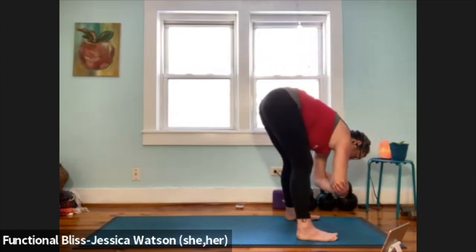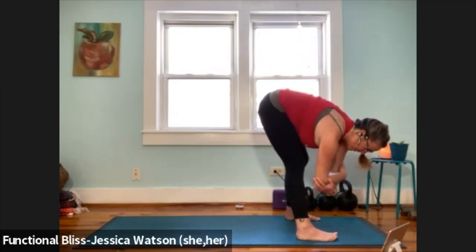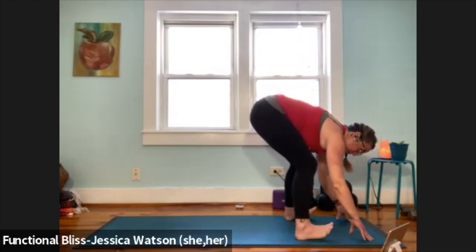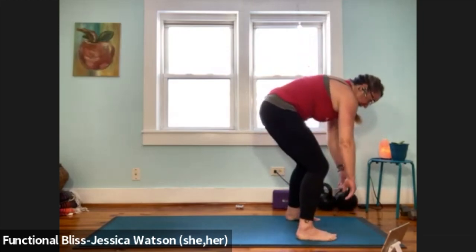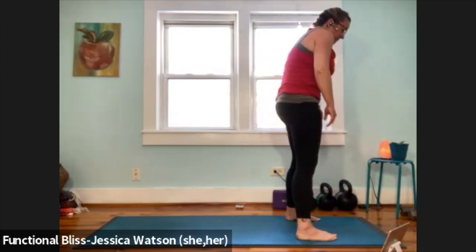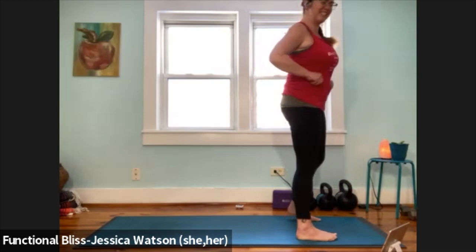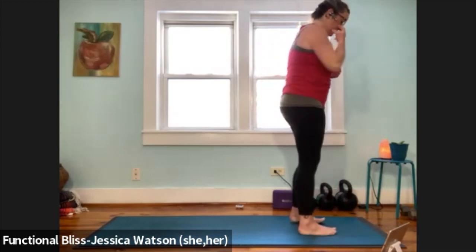As you come back down, take a little sway side to side. If it feels good to do so, relax your fingers towards the floor, bend your knees a lot, pull your abdominal muscles in, roll up to a standing position. Take your time as you come on up. As you come to the top of your mat, just take a second to get yourself all set up, finding your mountain pose.